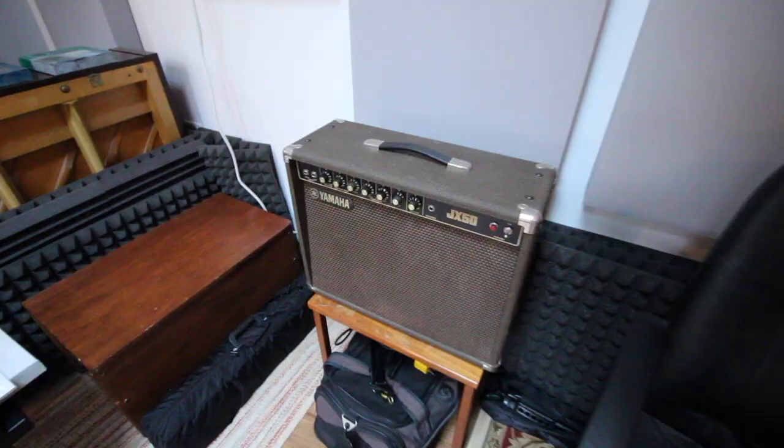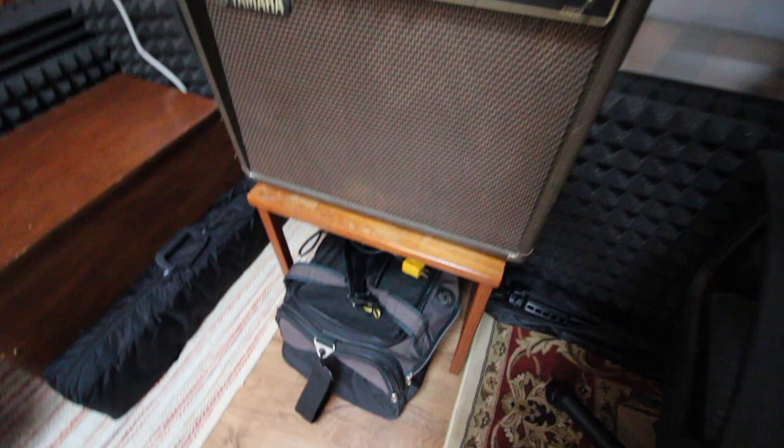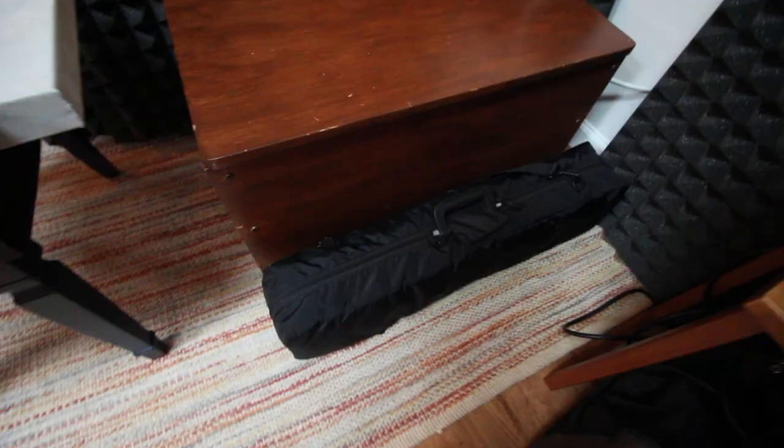This amp I originally got with my Rhodes keyboard - it's just an old Yamaha. Right now I have it set up on this stand so that if people come over, especially guitar players, it's ready to go. Below that is my very fancy way of traveling and carrying my big band music - all the folders for that are in here.